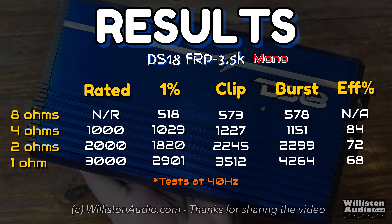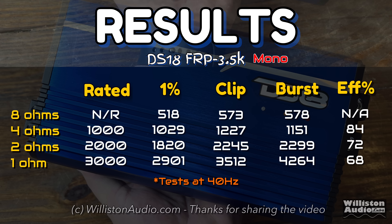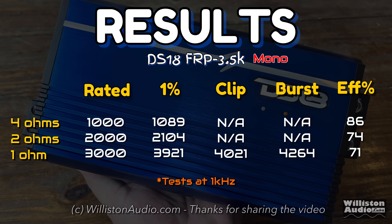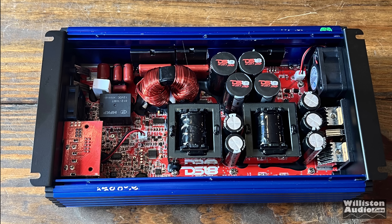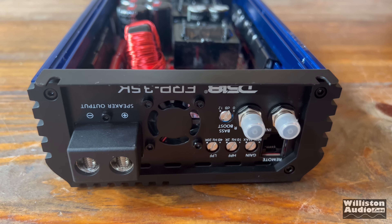Looking at the results: at 40 hertz, the amp came up a little bit shy at 2 ohms and 1 ohm certified. All the other tests look great. When we ran the 1 kilohertz test, it far exceeded everything for all tests — 4 ohms, 2 ohms, and 1 ohm. It's likely that DS18 rated this for 1 kilohertz since it is a full range amp, meaning it exceeded its ratings by quite a bit.